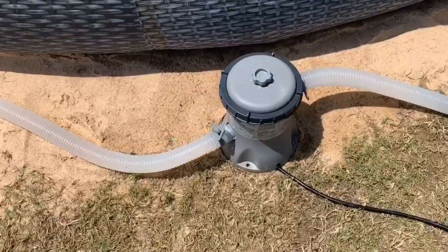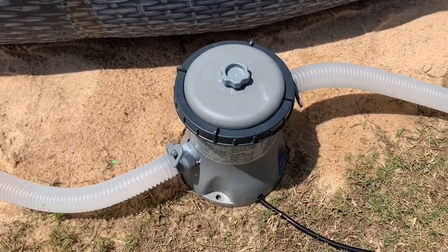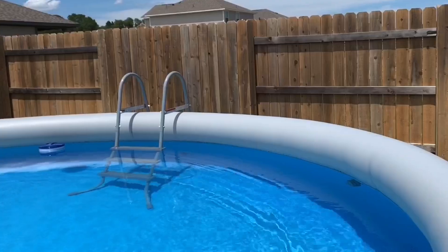Or something poking through the bottom. But overall it's a good pool — it's not as deep as I thought it would be. As you can see coming up, I'll measure it off with the measuring tape.